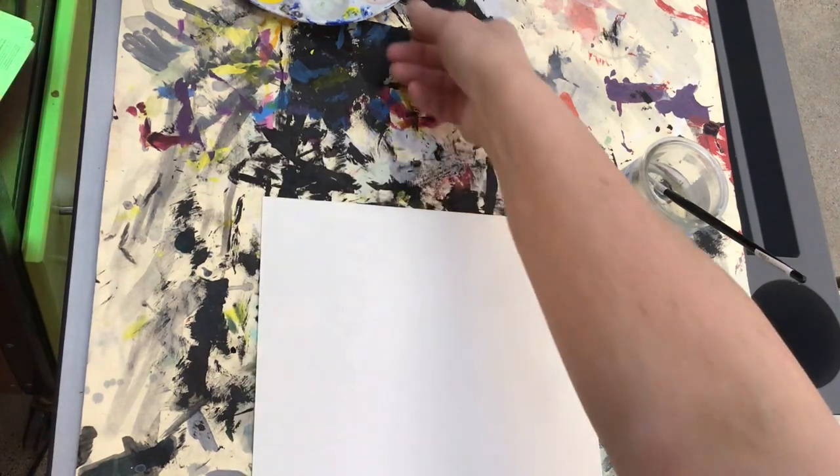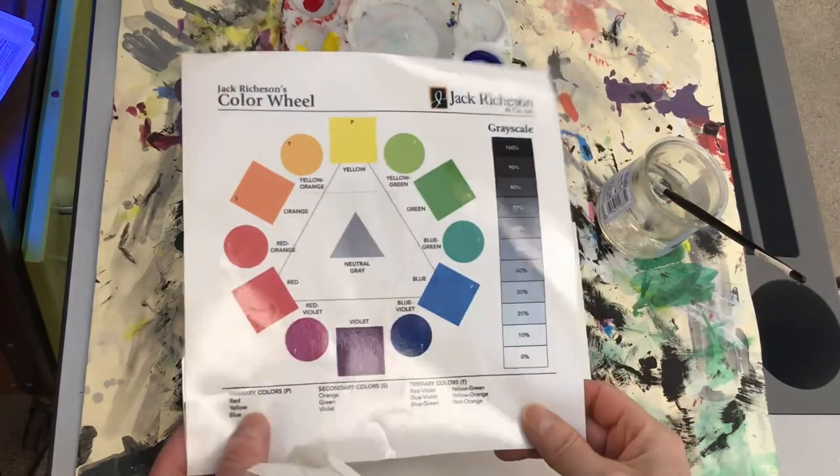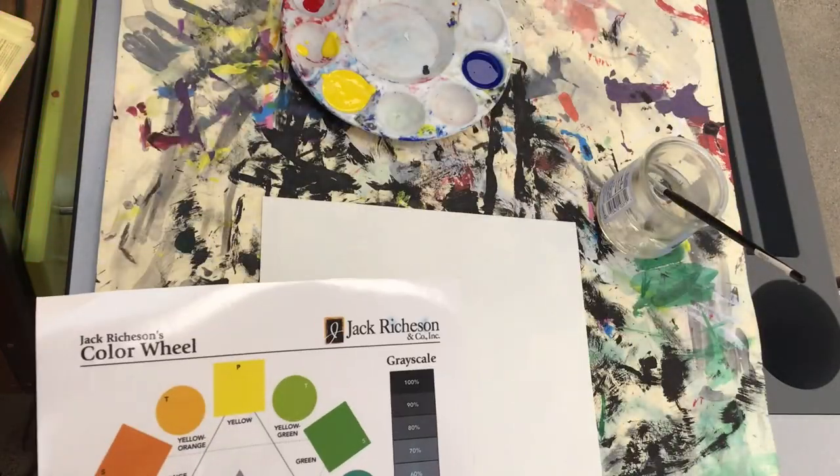Should you choose to accept, your mission will be to use only the three primary colors to mix all 12 colors on the color wheel. You only have one class period today to complete this mission.